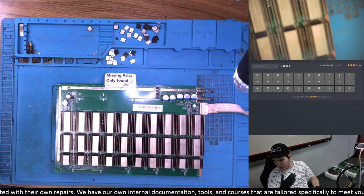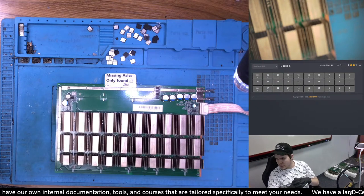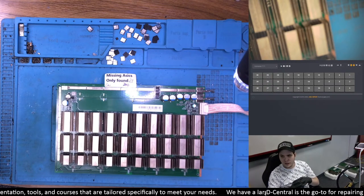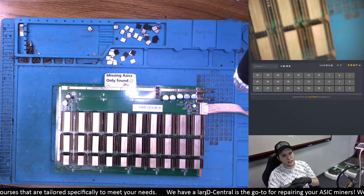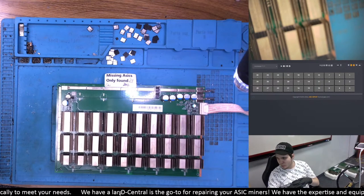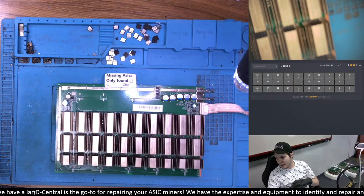S17 Plus are still profitable today. As some of you might know, T17s — if you install Brains OS — you can actually bring your machine to about 1,700 watts for about 40 terahashes. Just this morning I was consulting with a customer who bought some T17 Plus machines from us, and we managed to get the T17 Plus to an efficiency of 29 watts per terahash. This is actually better than T19s at this point — better price point, better return on investment. It's actually faster to get ROI on a T17 Plus than on a T19.